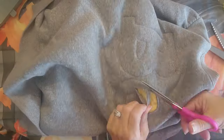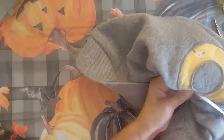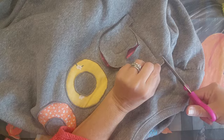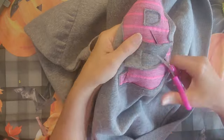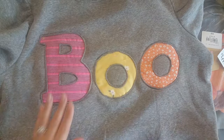Go ahead and do that to all three of your letters. How cute is this? I think this turned out better than my inspiration. It's so cute — isn't that adorable? I love how it turned out.